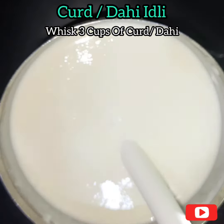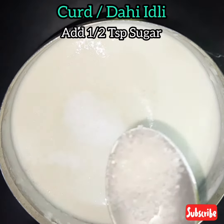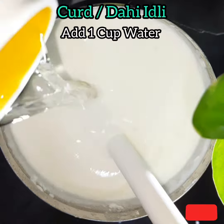Whisk 3 cups of curd, add 2 tablespoons of salt, half a teaspoon of sugar, and 1 cup of water.